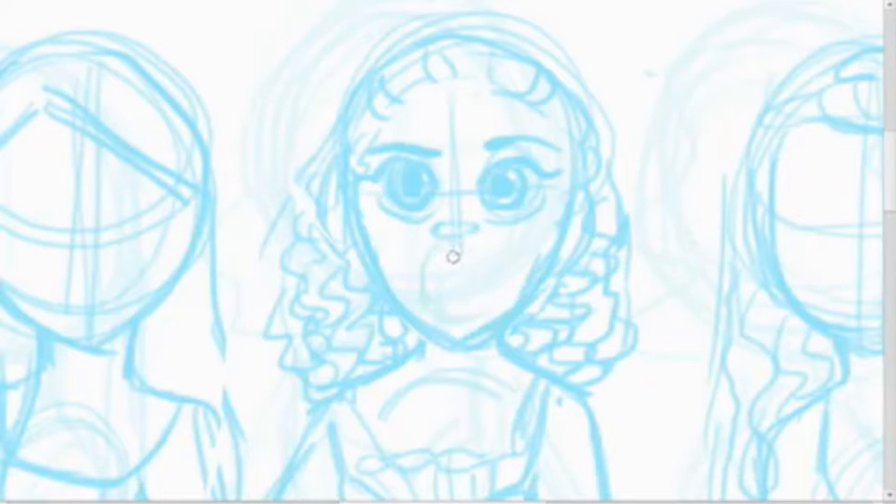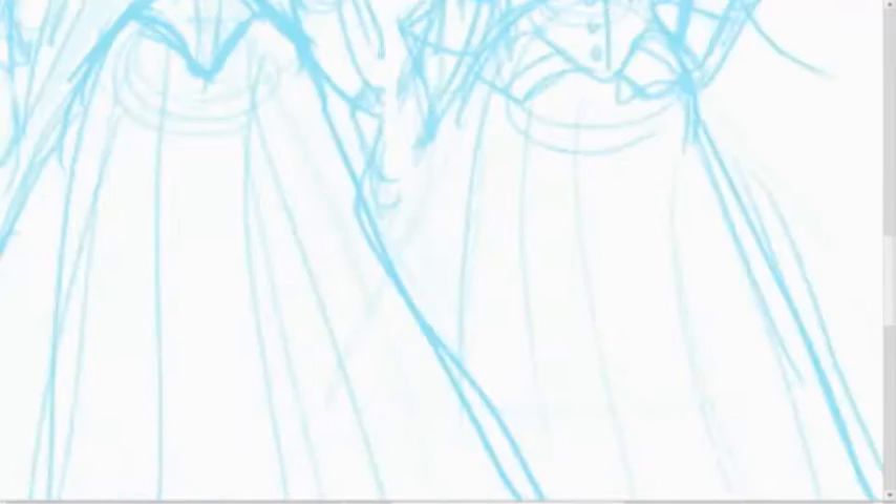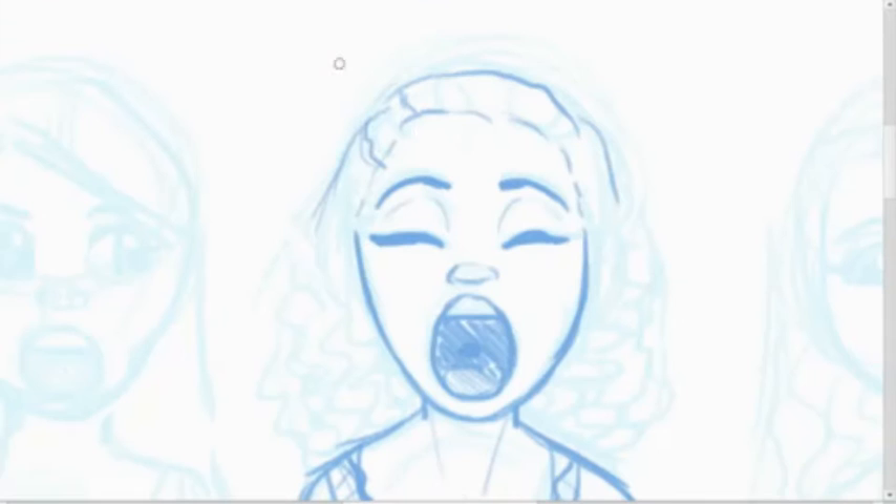Hamilton is just so great, I love the music — it's fantastic. If you have not listened to it, go listen to it, the whole thing, bring tissues, it's great. So I'm drawing the Schuyler Sisters performing their first song called 'The Schuyler Sisters,' I think that's what it's called.